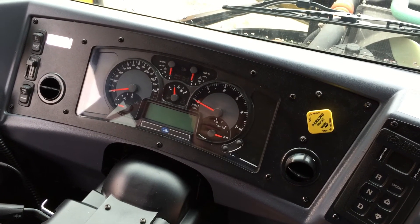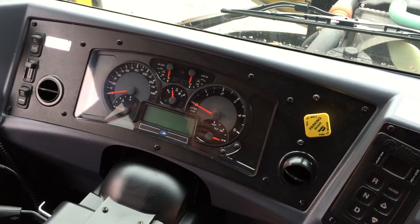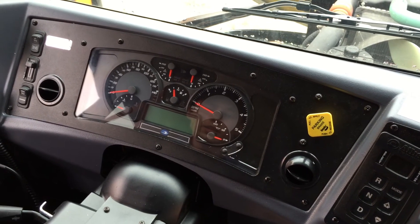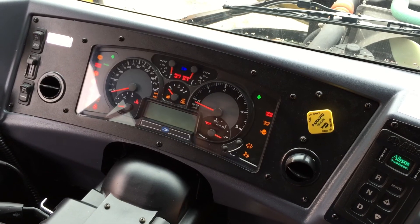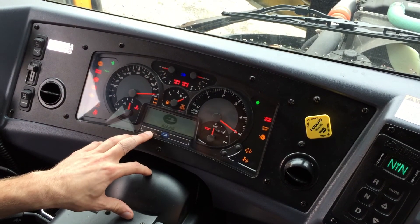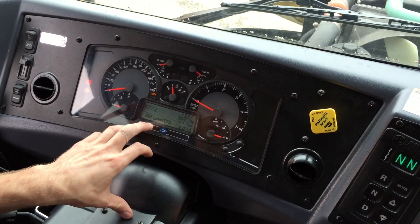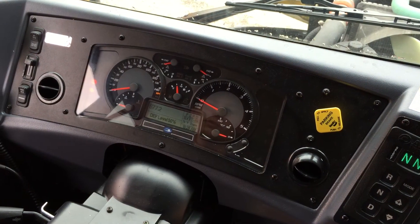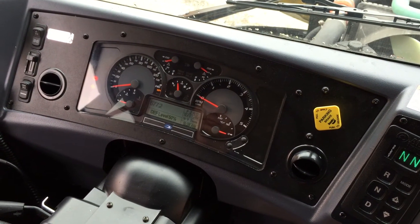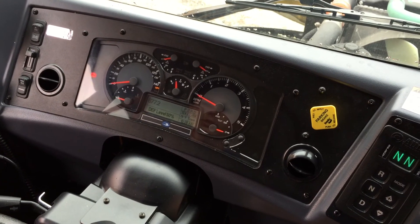In the center of the dash, it shows the DEF fluid tank and how much fluid is left. When you turn the key on, this center screen will come up with a percentage level telling you how much DEF you have — this one is currently showing the tank is 50% full. That's part of the SCR emissions system with the Cummins engine.